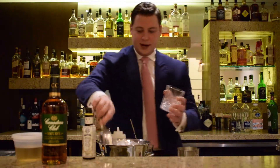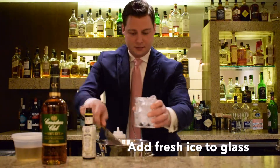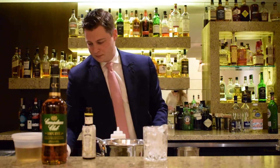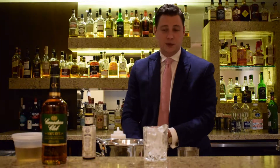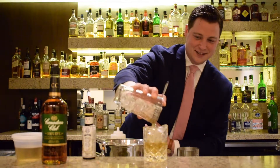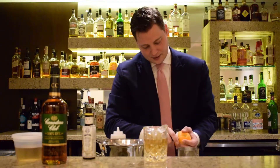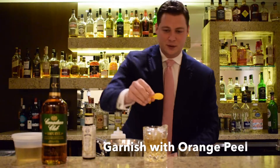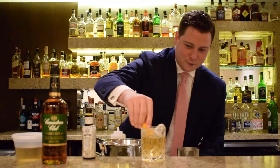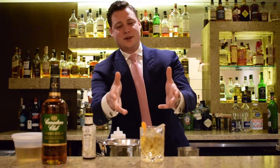We're just going to discard a little ice, and we're simply going to strain this cocktail into our rocks glass. Last but not least, we're going to add a nice fresh orange peel for a little freshness to this cocktail. Just sneak it on the side, and there you have a really nice Winter Old Fashioned.